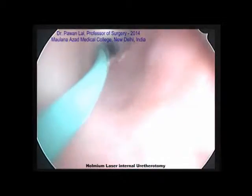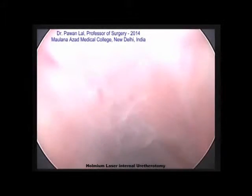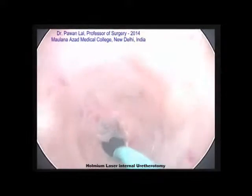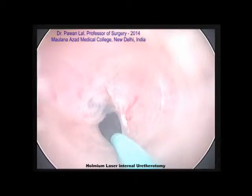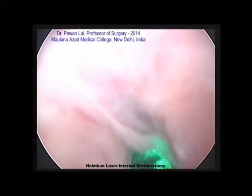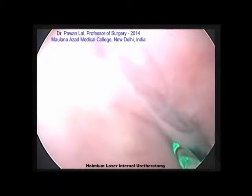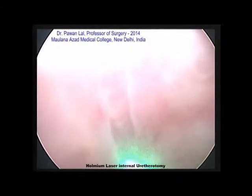Here we have negotiated the guidewire through the stricture. The next step is to withdraw the scope and renegotiate it again along the guidewire. Since we have got the guidewire we can easily reach the stricture. Now we insert the laser fiber — the holmium laser, which is 2021 nanometer — it has very good coagulation as well as a cutting effect, which is limited to 0.1mm around the tissue.